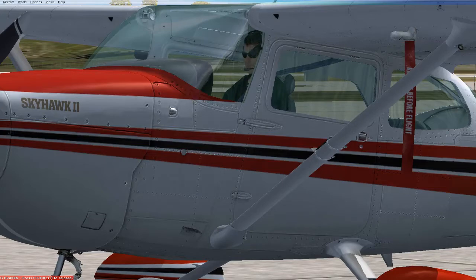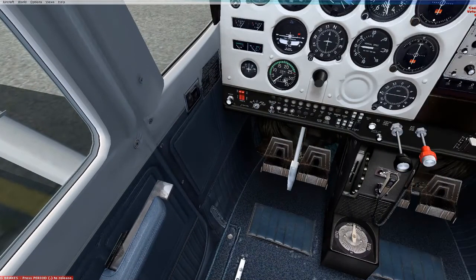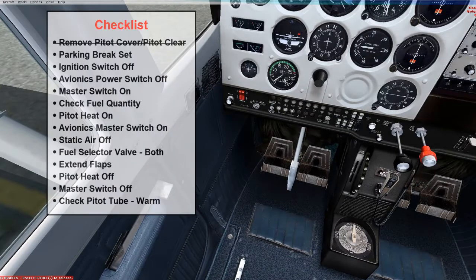Now we're going to go inside the aircraft. You will work through a checklist, which might be in the Pilot Operating Handbook, and that's a good system to go through as you're doing your preflight.